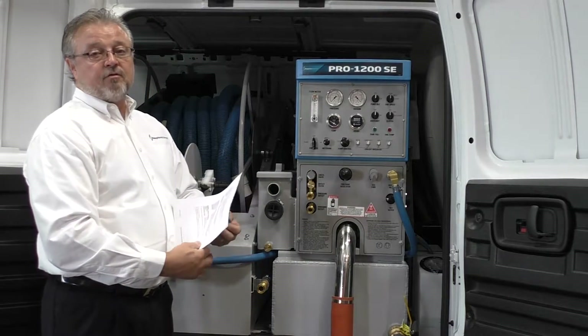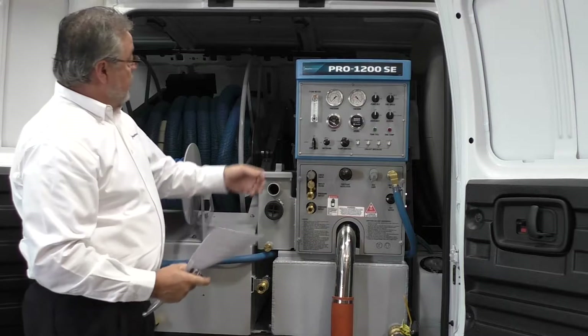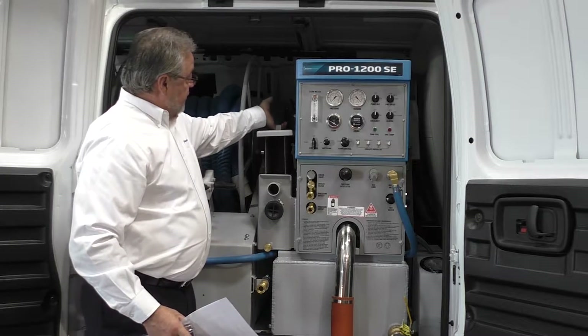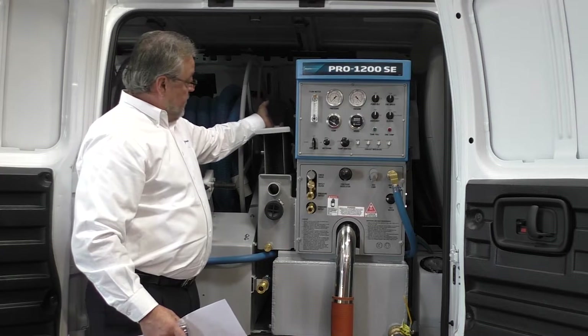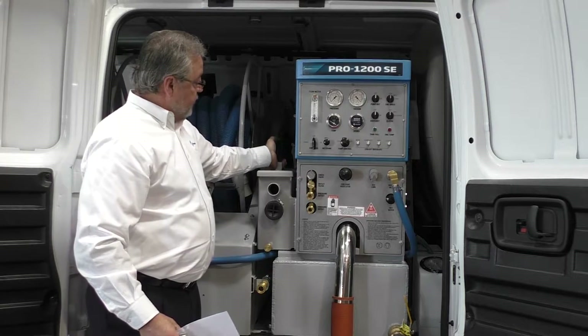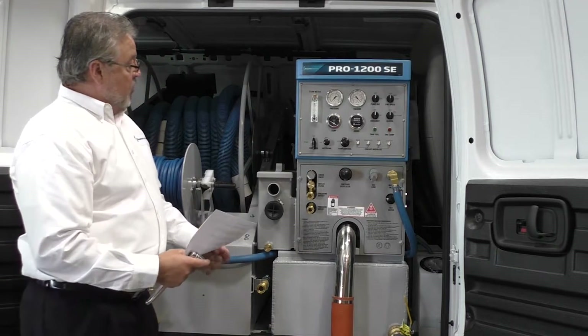Your inlet filter is here. There are five filters on the unit. The inline strainer filter is here — make sure that you empty this basket after every job. We'll show you where the other filters are in the waste tank.